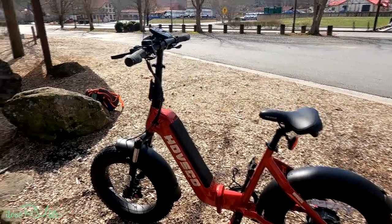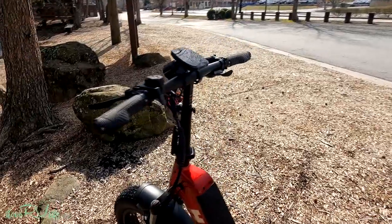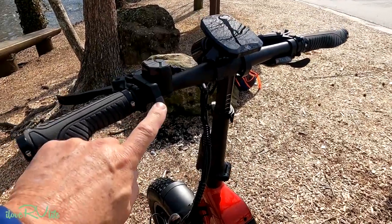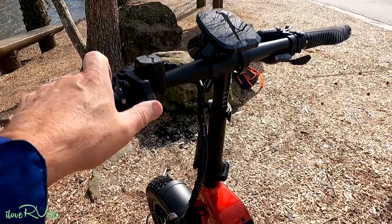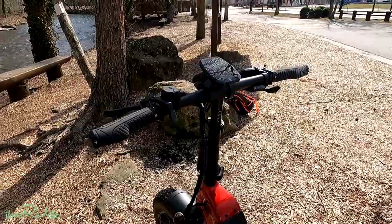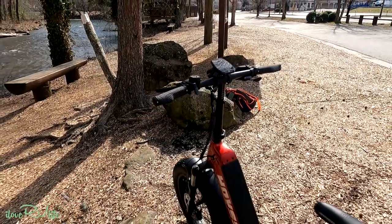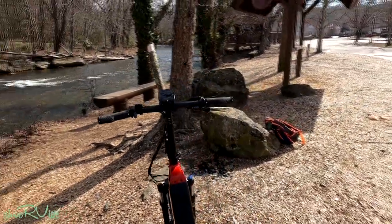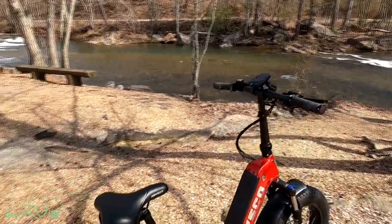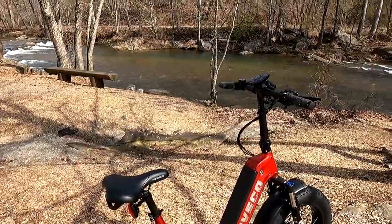It also has a throttle — you can put it in any of the modes and if you don't want to pedal, just press the throttle and it will take off and go. It is a very powerful bike. They state it'll go up to 28 miles per hour; I got it up to 22 and that's where I chickened out. At 22 on a bike, you are really moving.